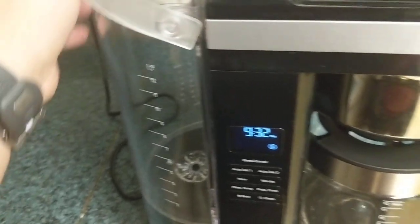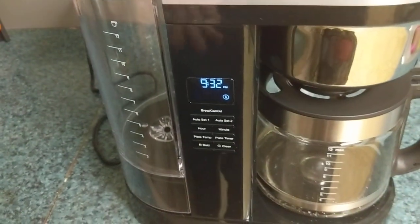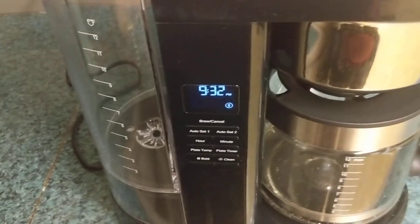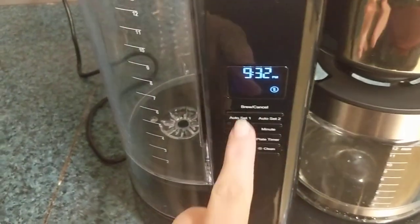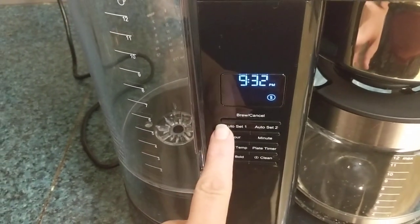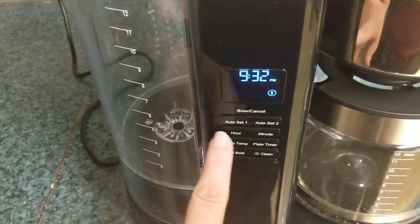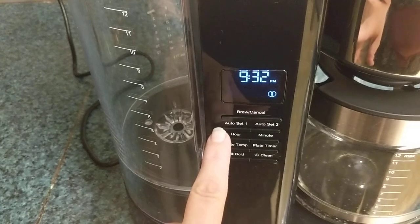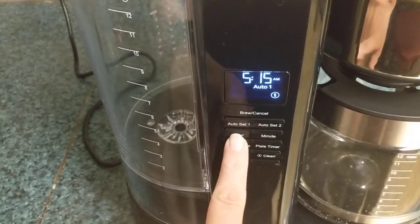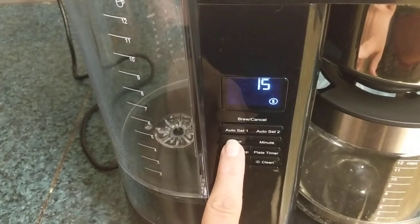For some coffee makers, setting the time and programming is just so complicated that you don't ever really use it. But this one, all you have to do is just hit the hour or the minute — you can set two different programs — and let's say I want it to brew at 6:15 a.m.